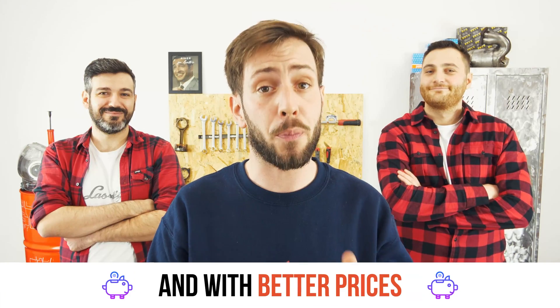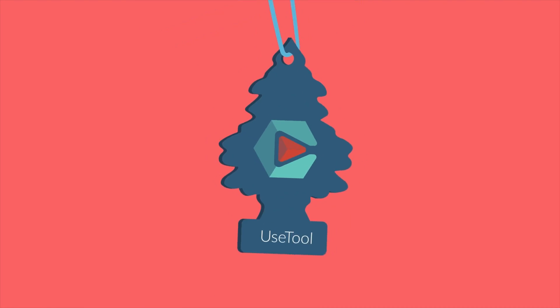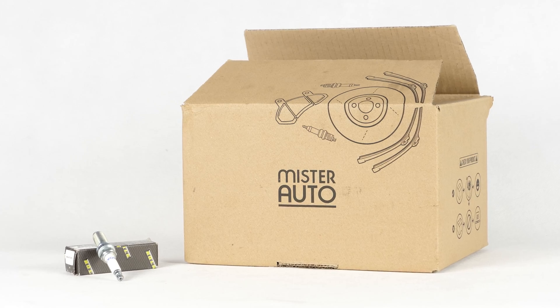Easy, fast and with better prices than on the website. You will find the bulk spark plugs used in the video exclusively on the Mr. Auto website and through the link in the description.